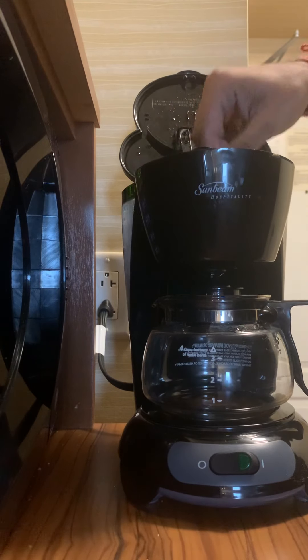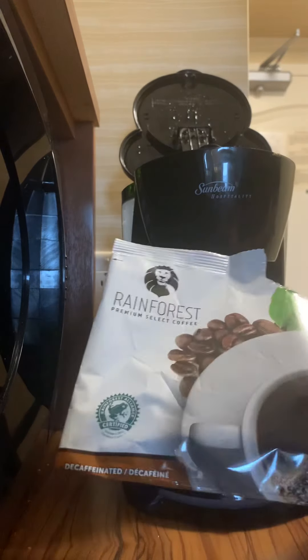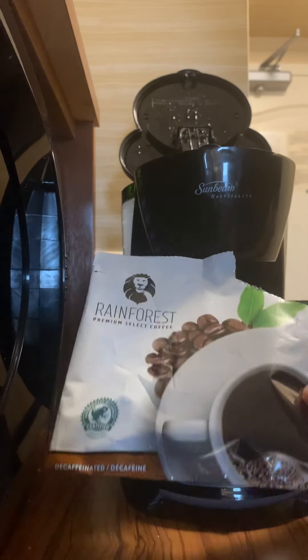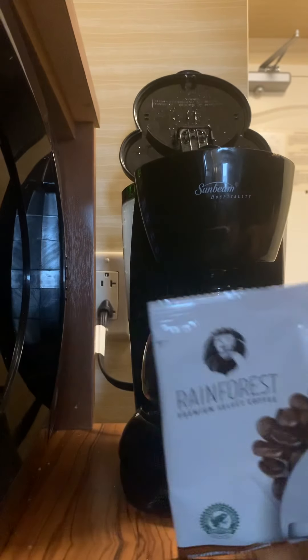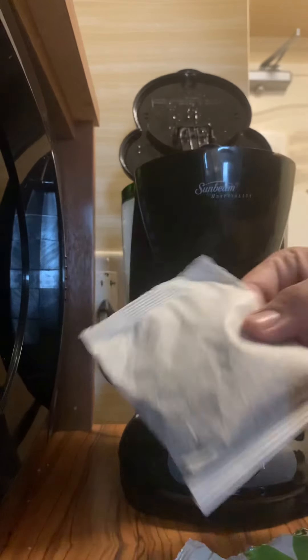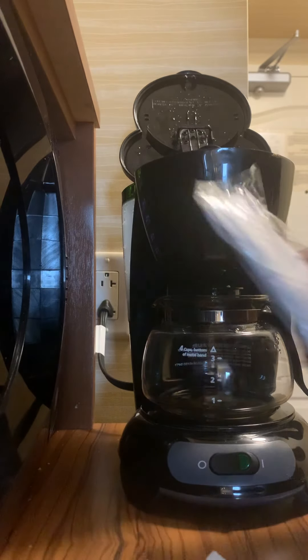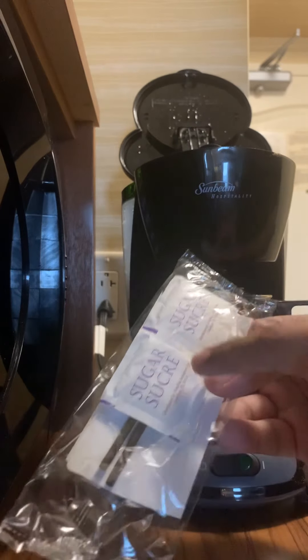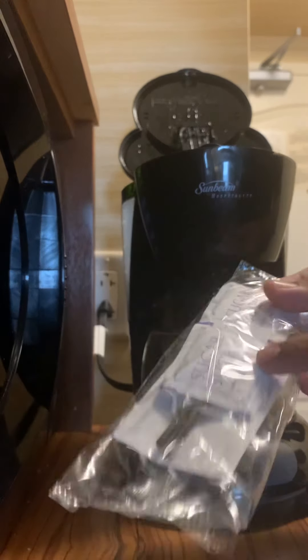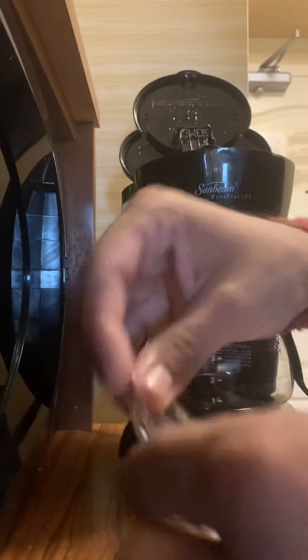So this is the jar where we need to put coffee along with a filter bag. Usually in most hotels you get something like this — a small sachet of coffee and a small pouch that has sugar along with the whitener and one filter paper.